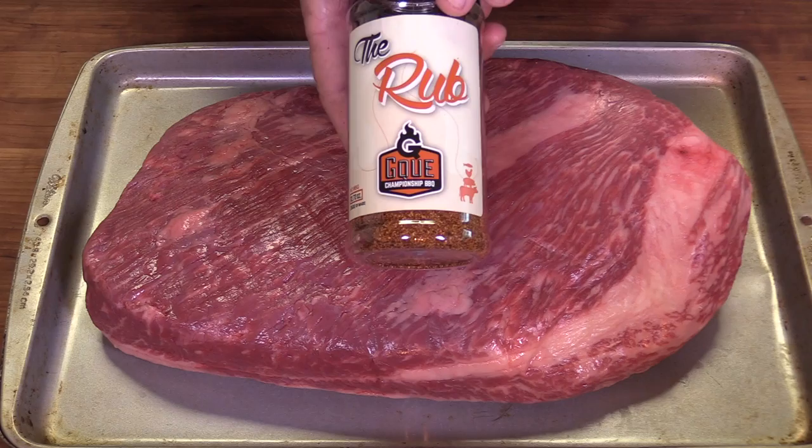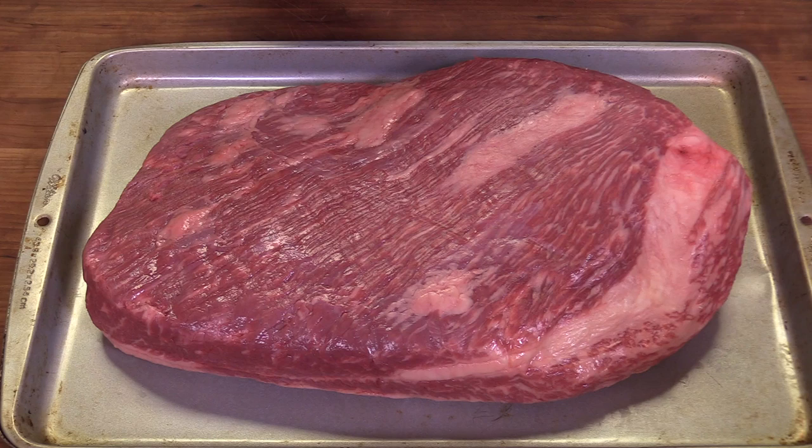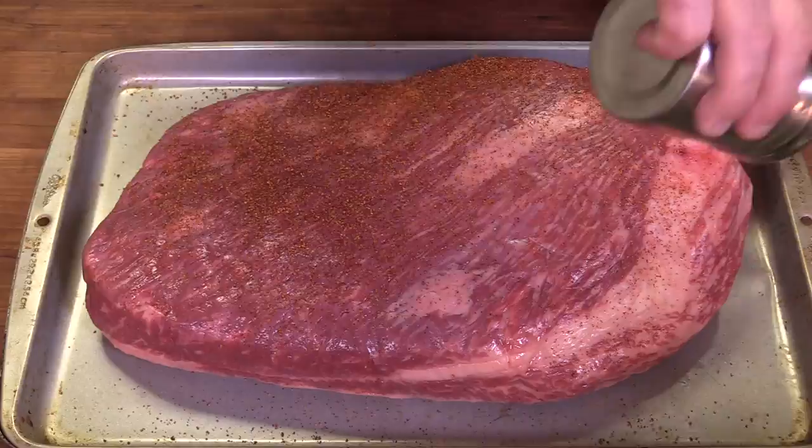What I'm going to do is put on this rub — it's called 'The Rub.' My good friend Jason Ganahl with GQ Barbecue sent this out to me. He received it yesterday and had to try it on this very first cook. Thank you, Jason. Jason has a channel as well — he's actually a competition barbecue guy who's won all kinds of awards. He now owns a restaurant in Denver, Colorado called GQ. This is his rub. We're going to go ahead and start putting a liberal coat of this on both sides of this brisket.